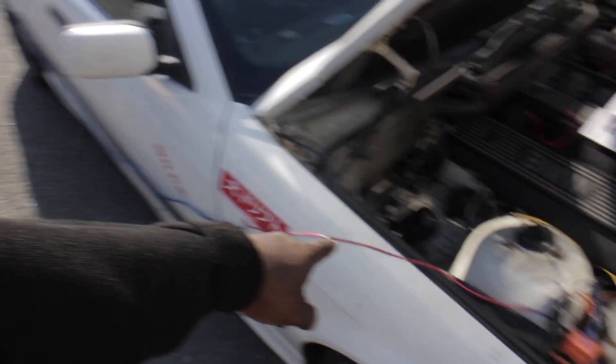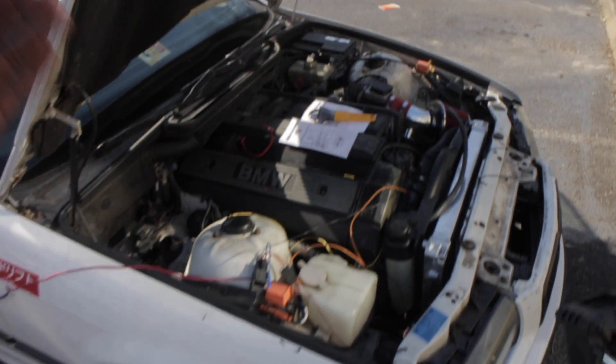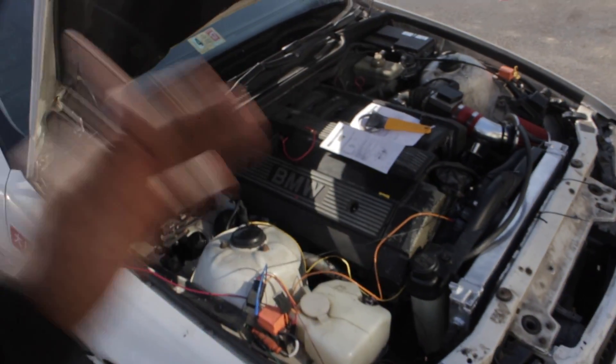So I rewired and I put the power source to the back, directly bolted onto the battery guys. Still didn't work. I don't know if my ground is wrong.